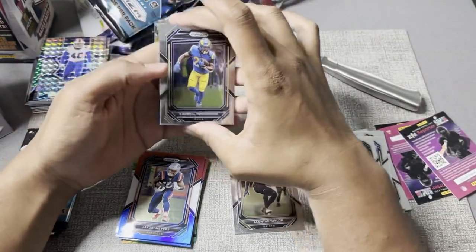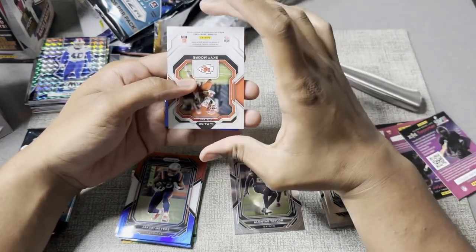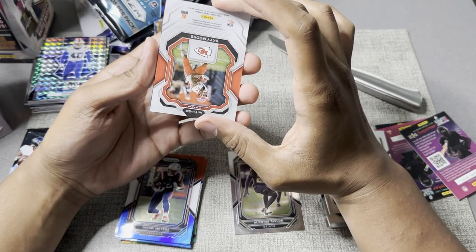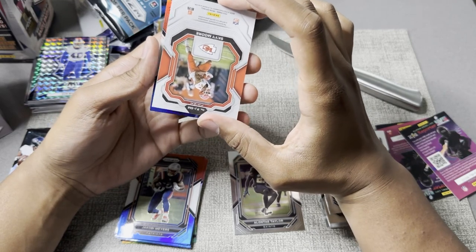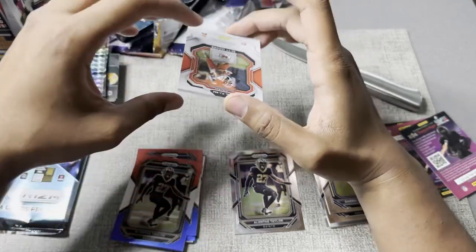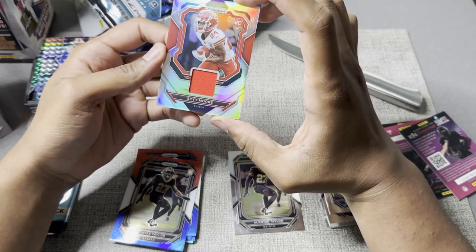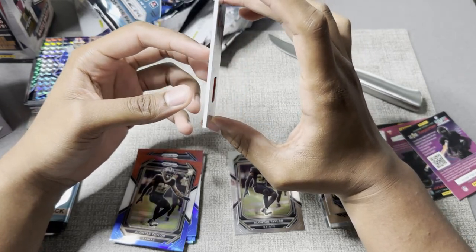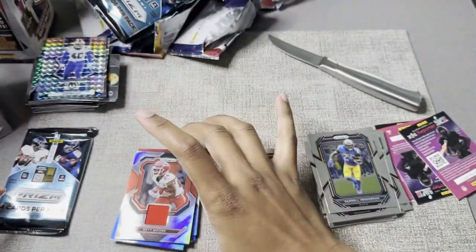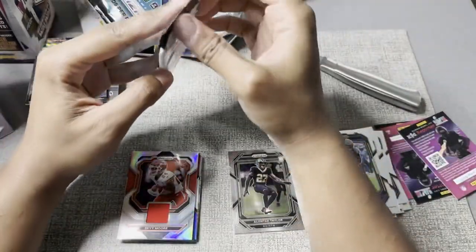Darryl Green — he's probably one of the fastest players to ever play in the NFL. Darryl Henderson. Does this mean it's a signature? Sky Moore — rookie. Alante Taylor — we've seen this. Oh, Sky Moore with the patch! Rookie. It's a thick card. I love that — I would assume this is a good blaster pack.